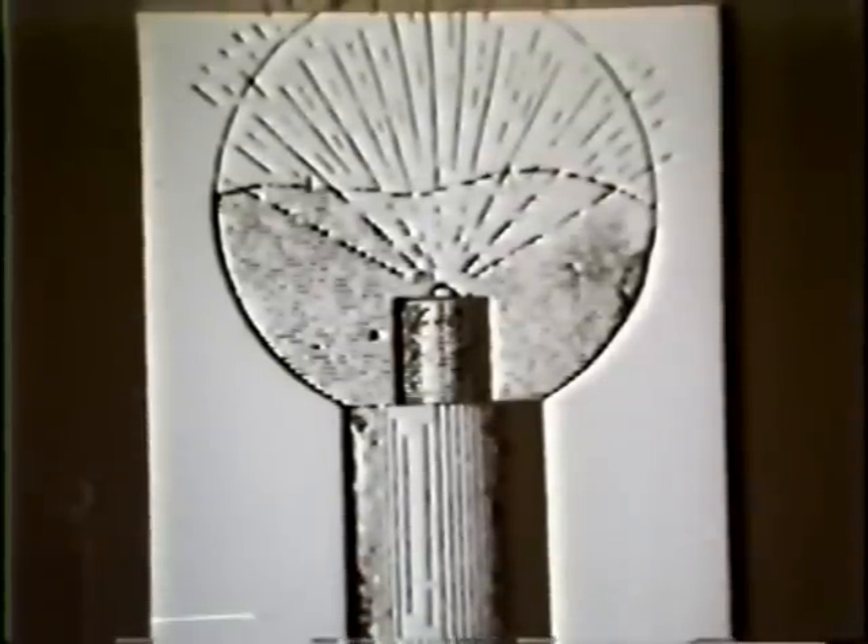Here is his experiments with the fluorescent light bulbs — and that's his fluorescent light bulb. He also experimented with X-rays, about the same time when Röntgen was coming up with the X-rays.